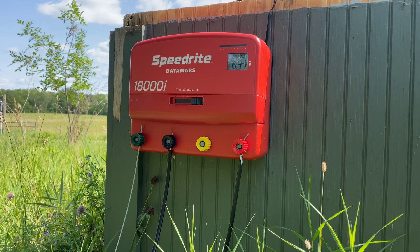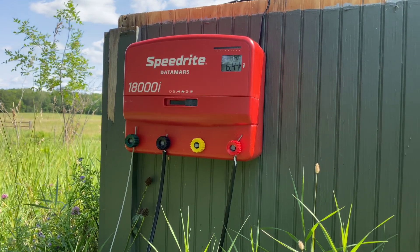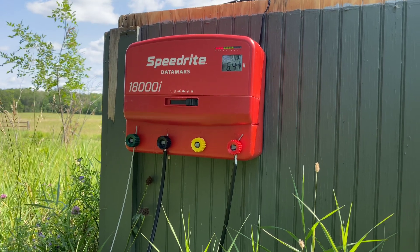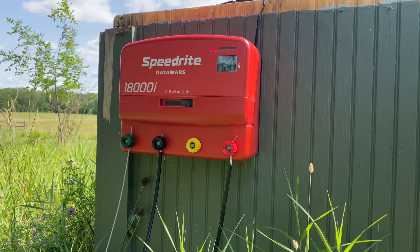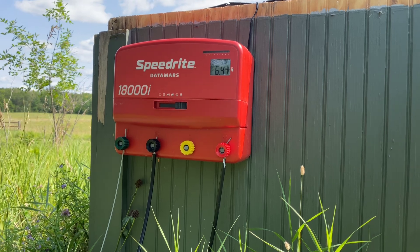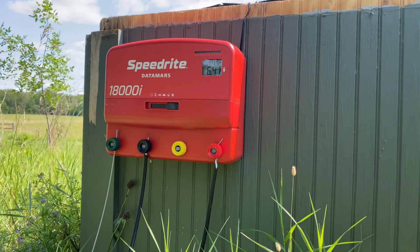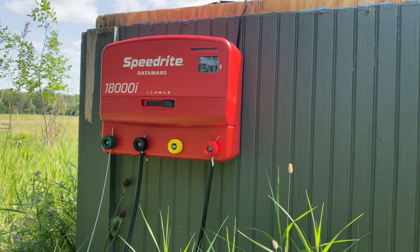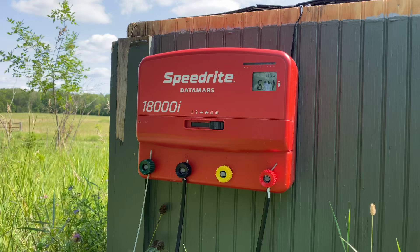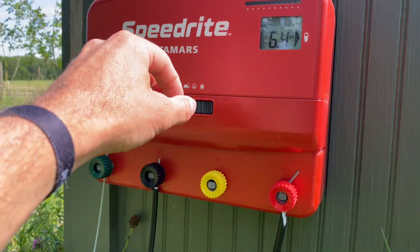Here we're fencing about 40-plus acres with high-tensile fence, and I'm also running a lot of electric nets — electro-nets for sheep and goats. This is probably more energizer than I need, but because of those electric nets I've been very happy with the amount of voltage I'm getting and the animal containment I'm achieving.